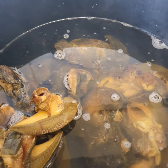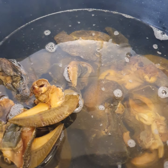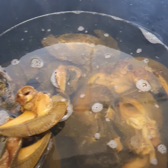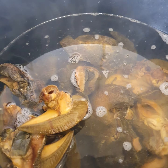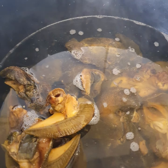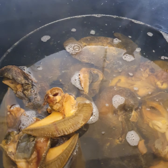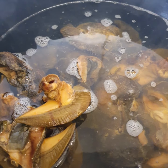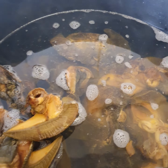I'll be cooking snail, which is called Igby snail. I know not everybody likes eating snail, but for those who do, this is the way I'm going to cook it. I bought this snail right here.